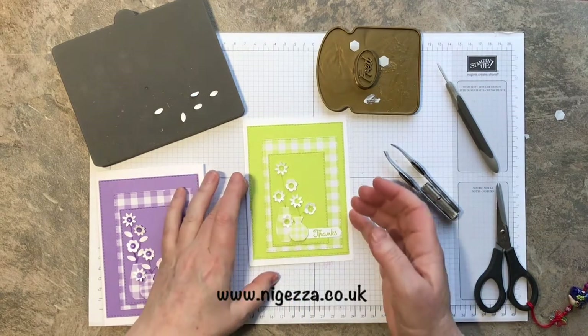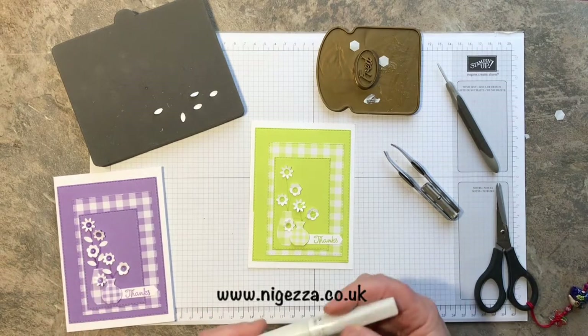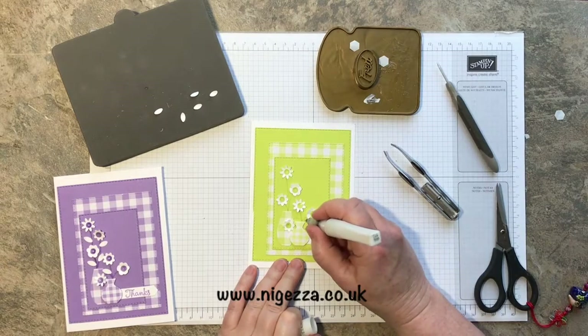I did let that dry a little bit, then I got a bit of Wink of Stella and went over the stems a tad to give them a little bit of sparkle.